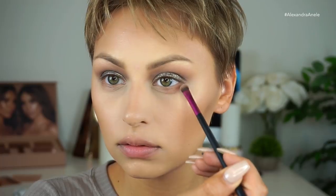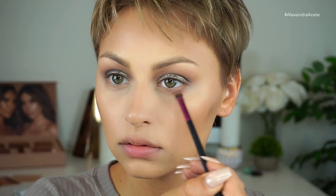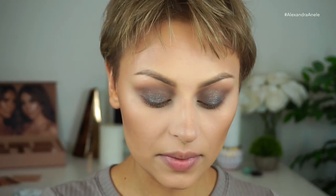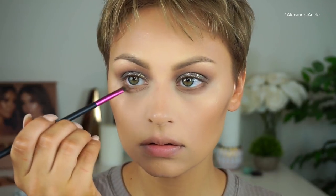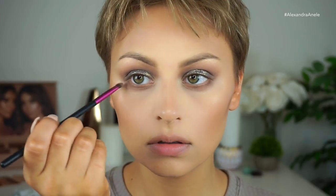For the lower lash line, I'm going to do kind of the same progression — using that bronzer shade from the Charlotte Tilbury palette to start off and do a little bit of smoking. Then I'll mix Mercury and Destiny and focus that more on the outer part of the lower lash line, keeping the lower part of the eye pretty light. I'm focusing it really close to the lash line on the outer part and then just blending it down.